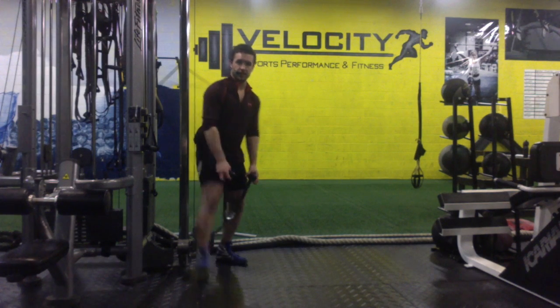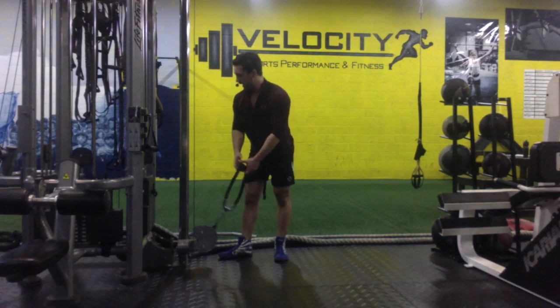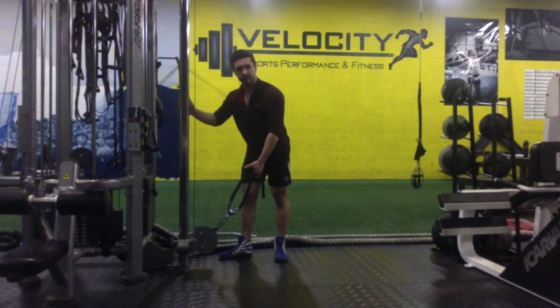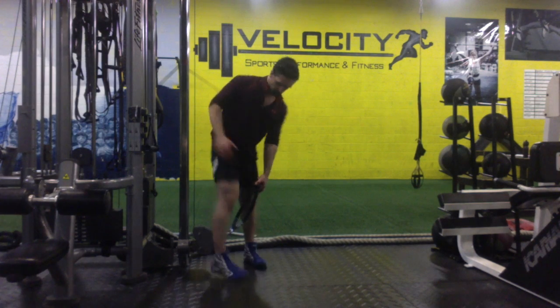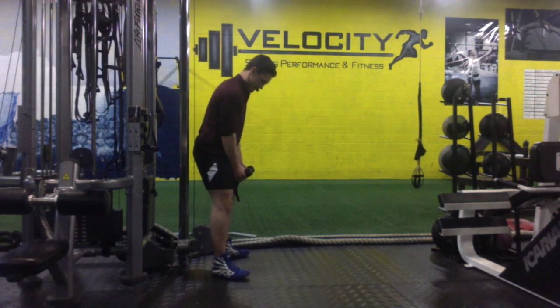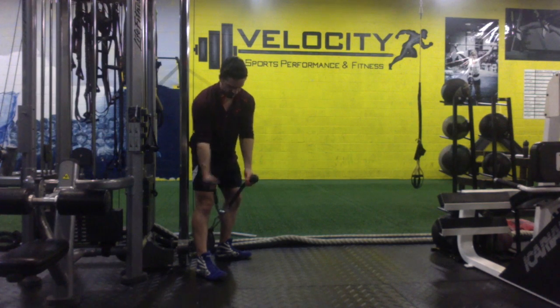We're going to start with our rope attachment — you can see that there. We're going to start with the cable set all the way down to the bottom, the lowest position. Then we're going to step over it and take an overhand grip on it, gripping it like this on both sides.